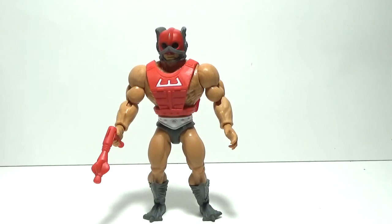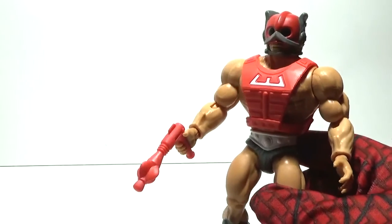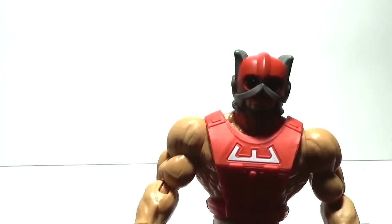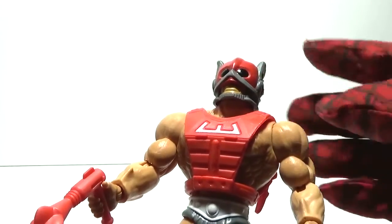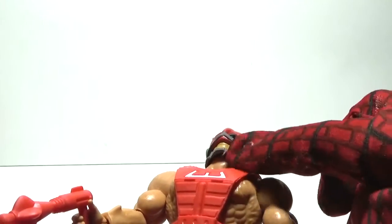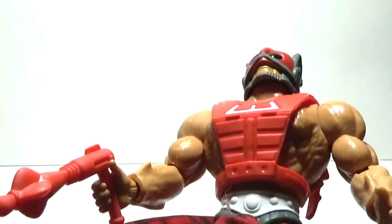Okay folks, here's Zodak the Cosmic Enforcer out of the packaging. As with all of the Masters of the Universe Origins figures, they are very similar to their 1980s counterparts. Have a close-up look at Zodak — if you look closely at his eyes you can see light from the lamp shining in his eye sockets. When you raise his mask up and look underneath his helmet or mask, you can see it's kind of hollow. The old 80s figure had some plastic underneath, but it's kind of hollow this time.